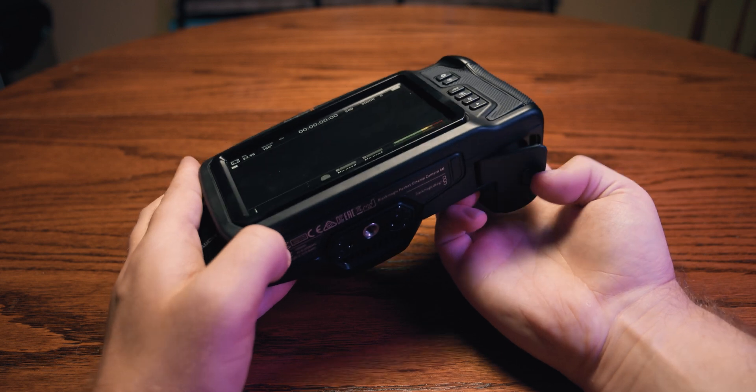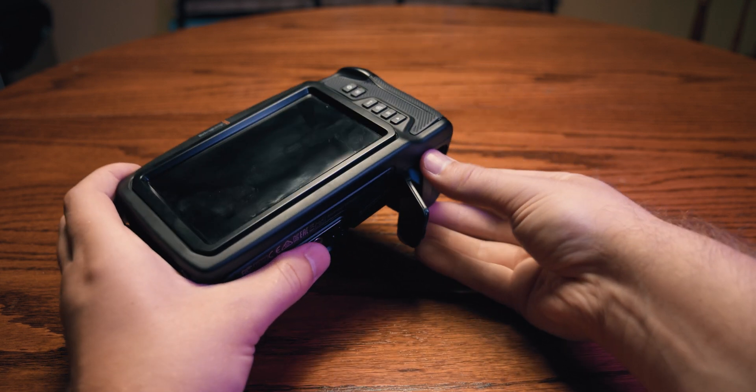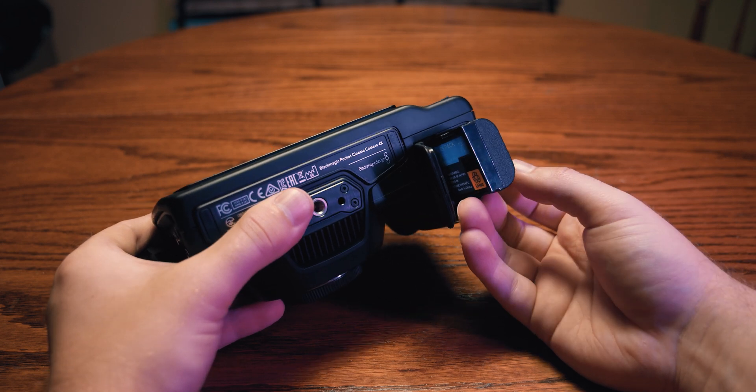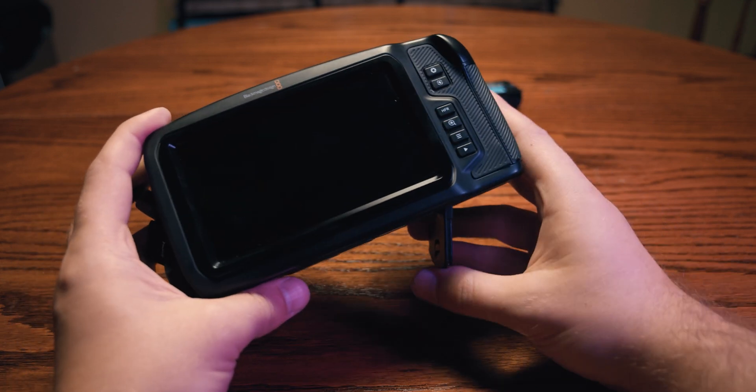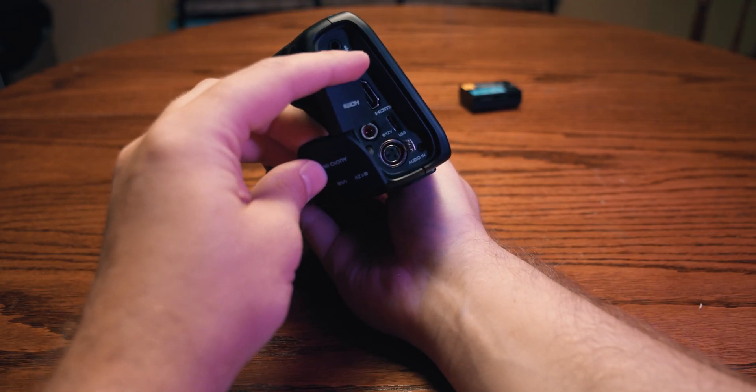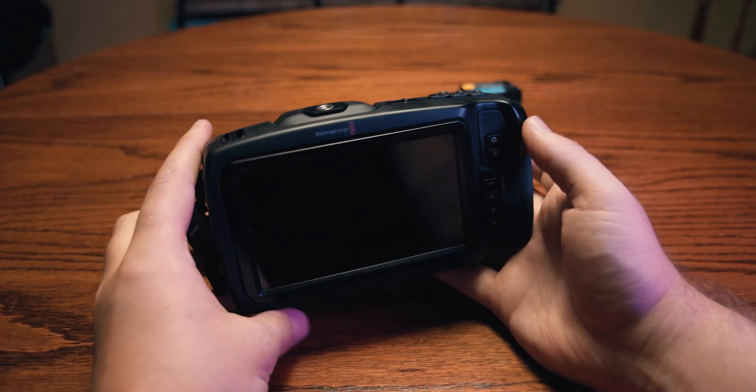A big concern most might have for this camera is battery life. The Blackmagic Pocket Cinema Camera uses a Canon LP-E6 style battery, and honestly it could serve a better purpose as a paperweight — it lasts 25 minutes or less in my experience, despite claims of 25 to 40 minutes. If you plan on buying this camera, expect to add a V-mount adapter cable and V-mount battery to your shopping list. I'll give Blackmagic credit for making it easy to add better battery solutions via their 12-volt locking power input, which prevents the cable from falling out while filming.